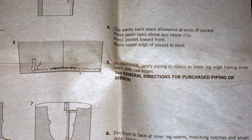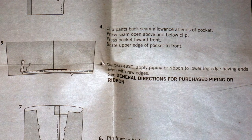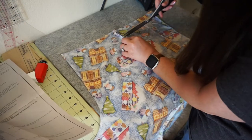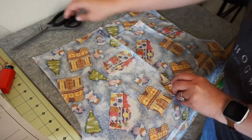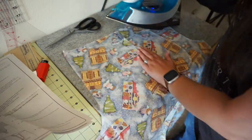Step 5: On outside, apply piping or ribbon to the lower edge having the ends even with the raw edge. See general directions for purchased piping or ribbon. Here I'm clipping the seam allowance on the back side of the pants and pressing them open at the top and at the bottom. Also pressing the pocket and seam toward the front.